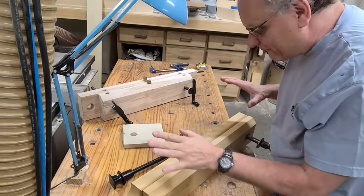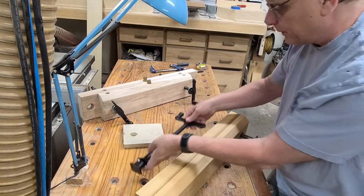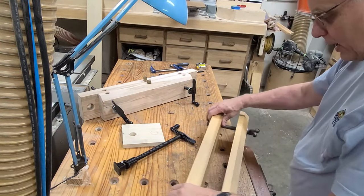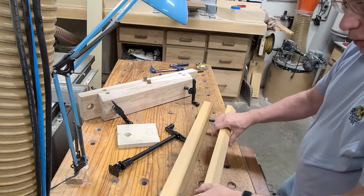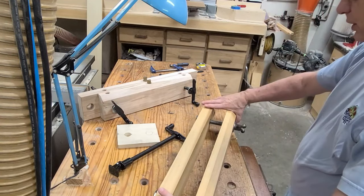I want to show you how to make a really cheap and quick Moxon vise using this Pony Jorgensen veneer press screw. Here's our standard Moxon vise just by comparison. This kit sells very well — it's a really nice vise to have at the edge of your bench if you don't have a bench vise, or if you want to work on really wide parts, or if you want to raise your work up so you're not hunching over your bench so much.